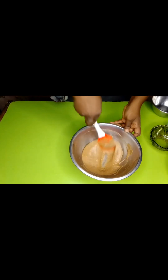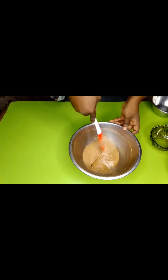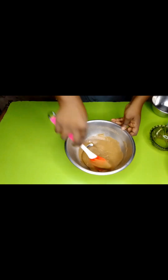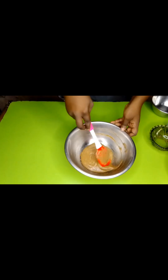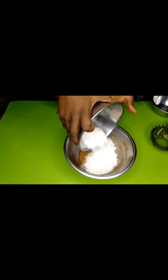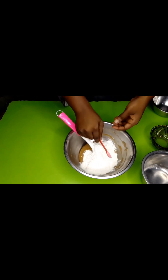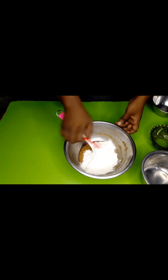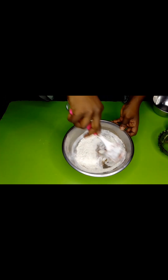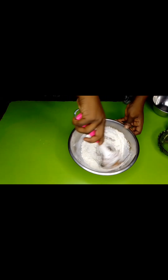Oh, this smells amazing — I wish you could smell my house right now! We don't need much mixing; we've incorporated our egg, so now we're going to add in our flour and our baking powder and just gently fold it in, ever so slightly — just fold.